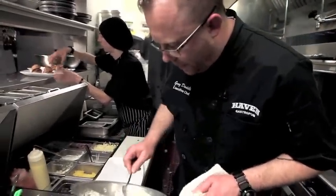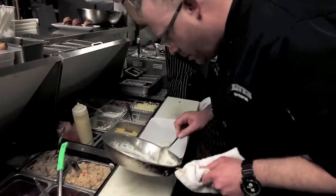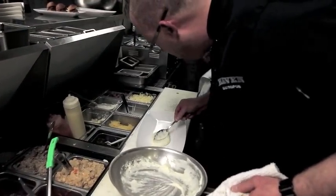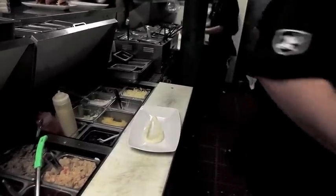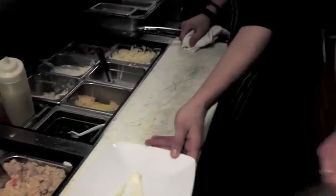So we put the cauliflower puree down on the plate first. On top of the cauliflower puree goes our chanterelle mushrooms — nice and buttery.